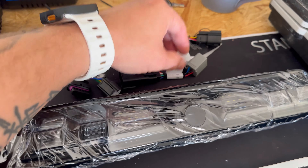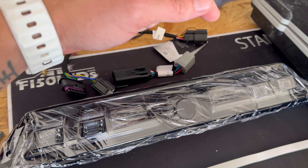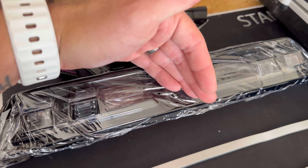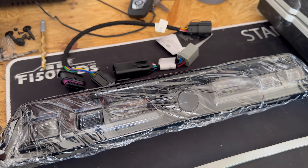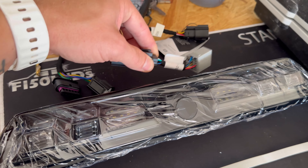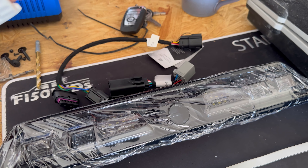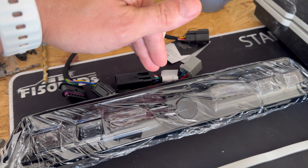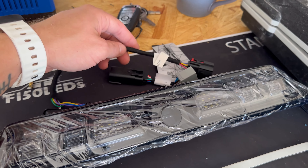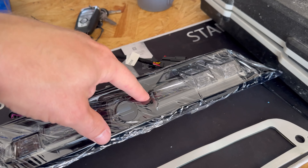We need to take off the factory third brake light, unplug it, pull the cord through the inside of the cab underneath the headliner, pull it out, plug this one into the factory — basically unplug the factory plug for the third brake light. Then the wire that's left, plug this in, run it up through, plug this one in, run it up through, then plug this one into that one, and plug that into the third brake light.